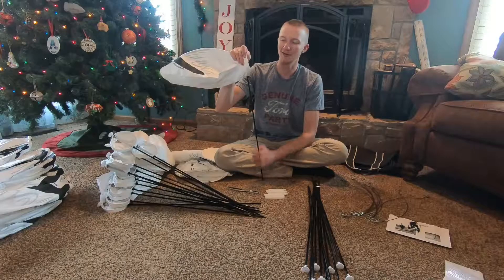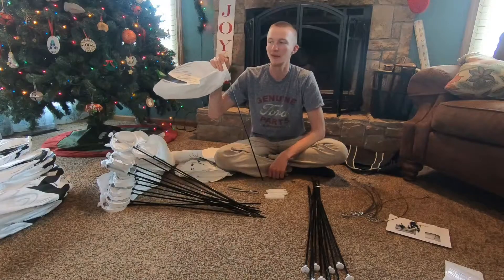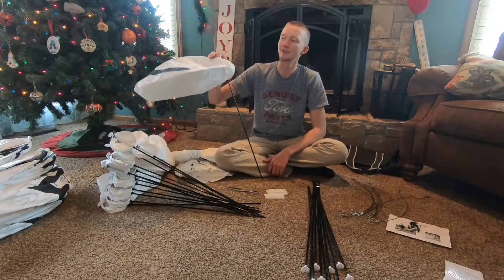I'm really excited. If I'm hunting by myself I'll just have a really small spread — probably these hundred, or maybe I can borrow a few more dozen from my dad. We'll see.